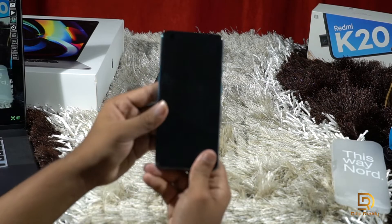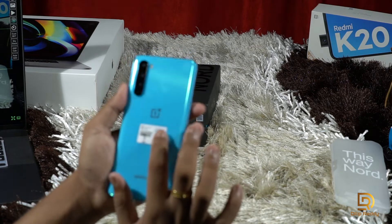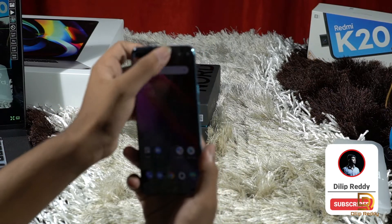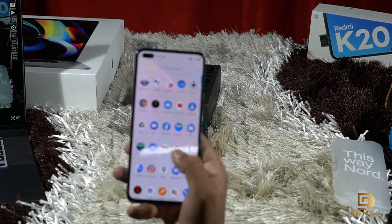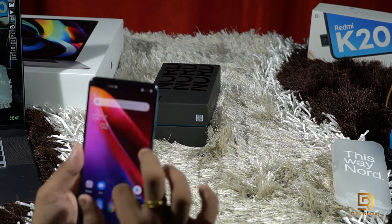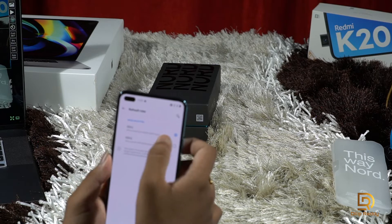This is the phone itself. The color looks very good. This is Gorilla Glass on the back. This is the OnePlus Nord with the OxygenOS UI. The display has a 90Hz refresh rate and it's very smooth.